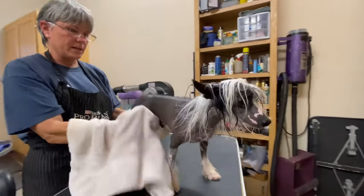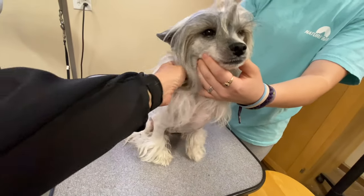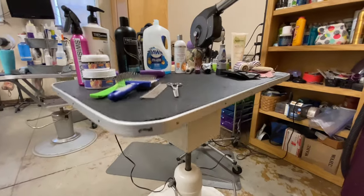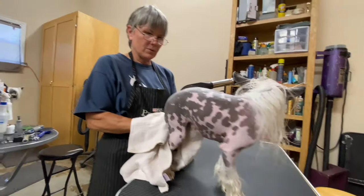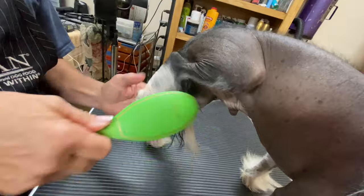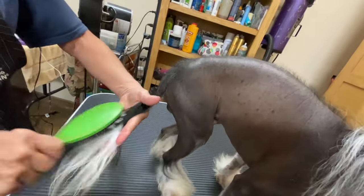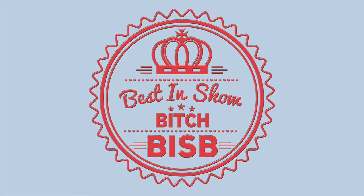As promised, we are back and in episode two we are going to start with the hairless as well as what you might call a hairy hairless, with the infamous Kai as our first model. So grab those supplies you gathered from episode one and let's learn how to show groom a Chinese Crested. Comment below, like, subscribe, and ring that bell so you don't miss one episode.